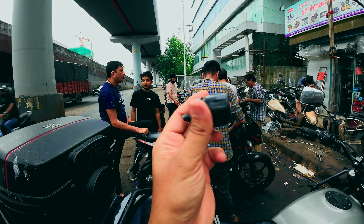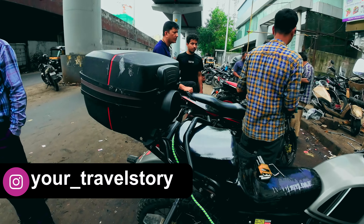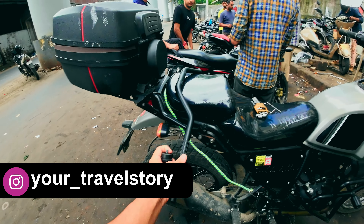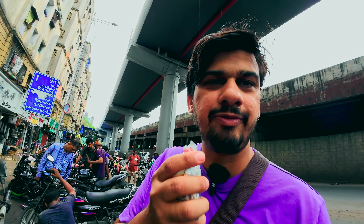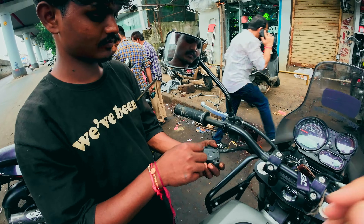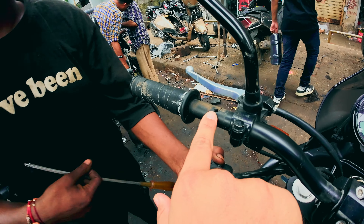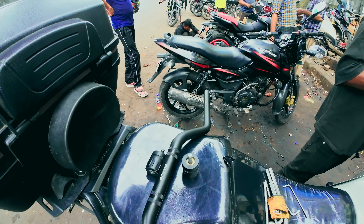I like the default handlebar weights that come with the bike, but I'm skeptical about whether they'll fit the KTM 390 Adventure handlebar since the size is very different. I have separate bar end weights — one bar end weight costs around 95 rupees. On the KTM 390 Adventure handlebar, you'll need to drill a hole on the left side, as there's only a hole on the right side by default. This is one more reason you need professional help installing an aftermarket handlebar.